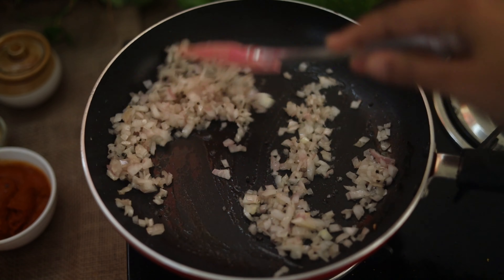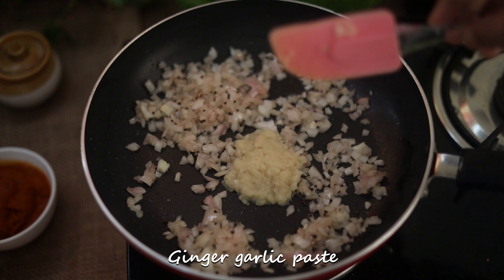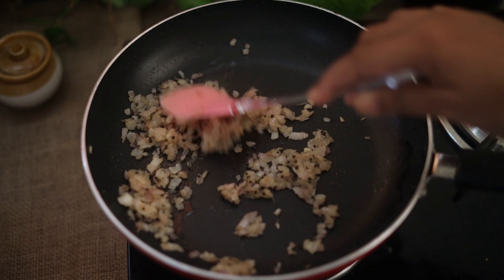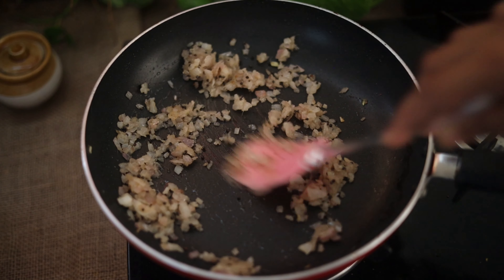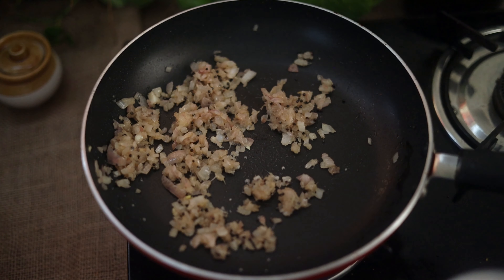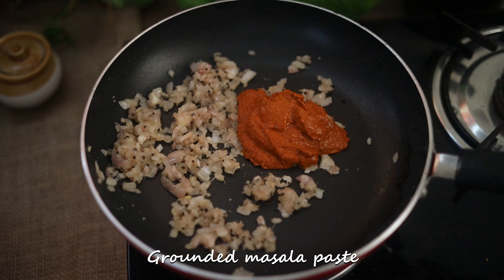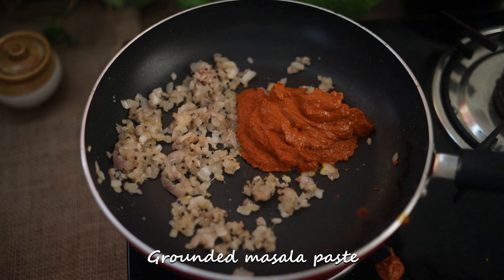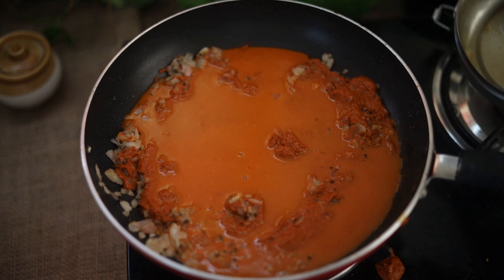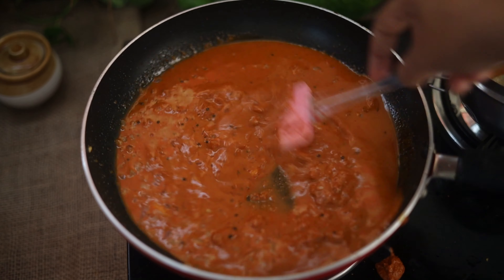It's a golden brown color, and it's a good one. Let's paste it in a little bit. Now we have to put it in. Light brown. Let's put the masala in here and mix it.